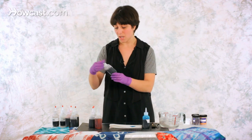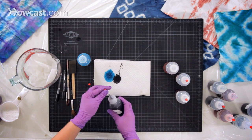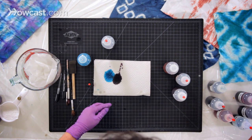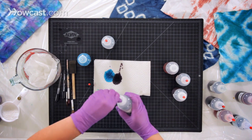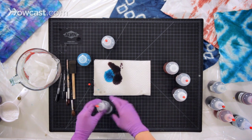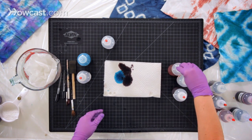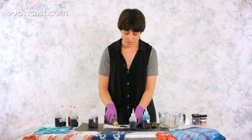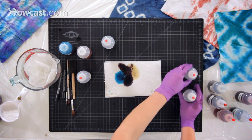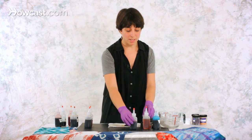So you always want to test how the colors look together. I think I'm going to use the black and maybe the nickel — but maybe too dark. I think the black and the nickel are too similar, so maybe a little bit of yellow. I think this is going to be my color selection: aqua, black, and yellow.